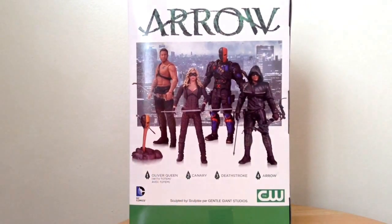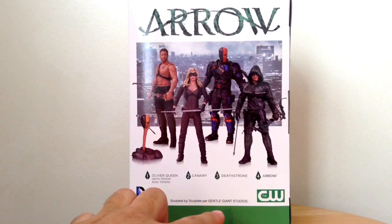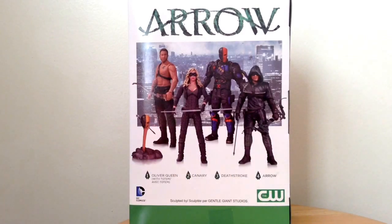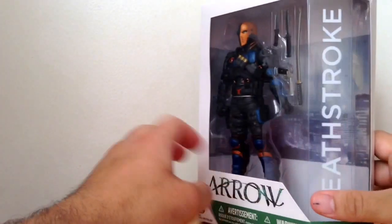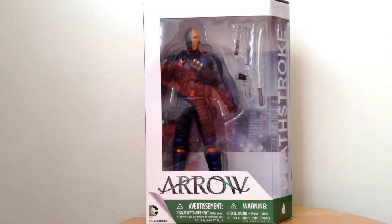On the back you have the four figures in Wave 1. The only one that was not released is Arrow, for whatever reason — he was supposed to be released along with Deathstroke, but I'm sure we'll get him very soon. We also have the DC Comics logo, sculpted by Gentle Giant Studios, and the CW logo. That pretty much wraps up the packaging — let's open him up and see what he contains.